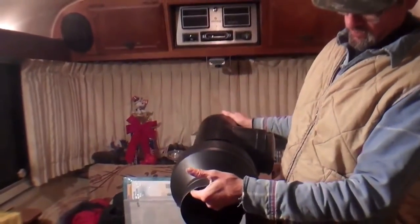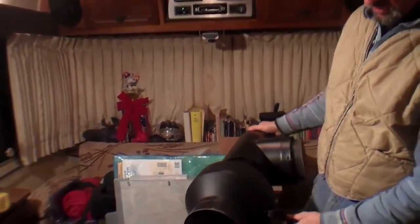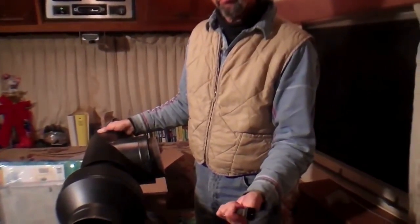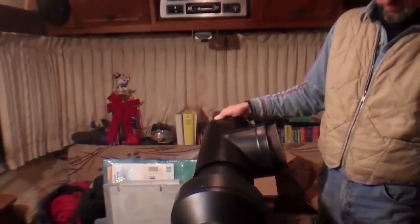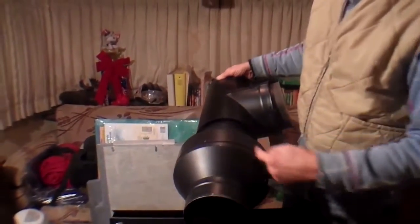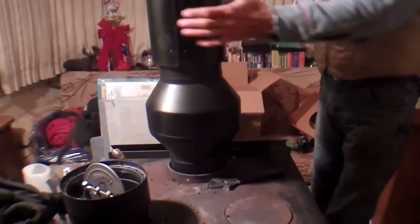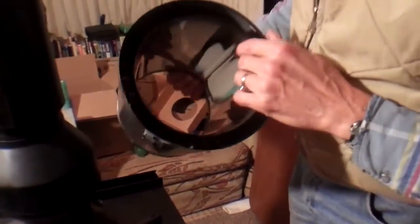We're going to show you how the draw collar works. It's an electrical apparatus that plugs into the wall with heating coils inside that increase the draft. There are also draft inducers with little paddle wheels — different types exist, including chimney-top models. I like this one because it sits right on the stove and it's a neat little unit.